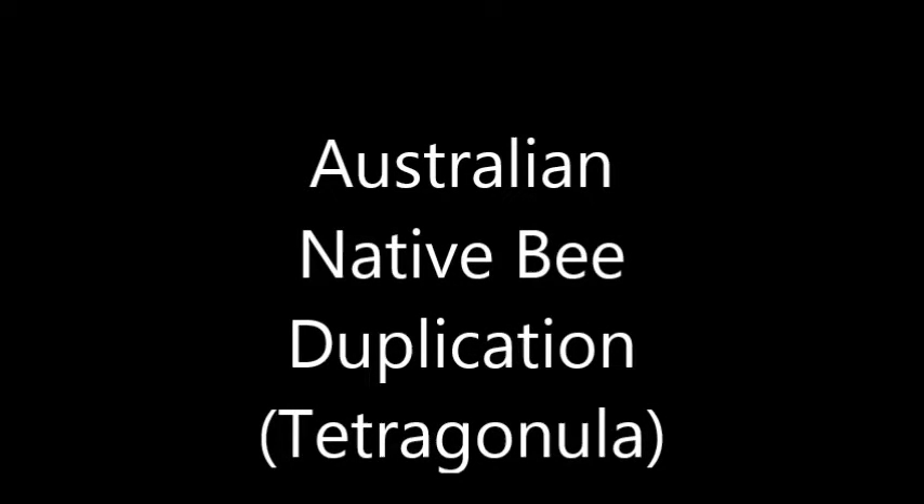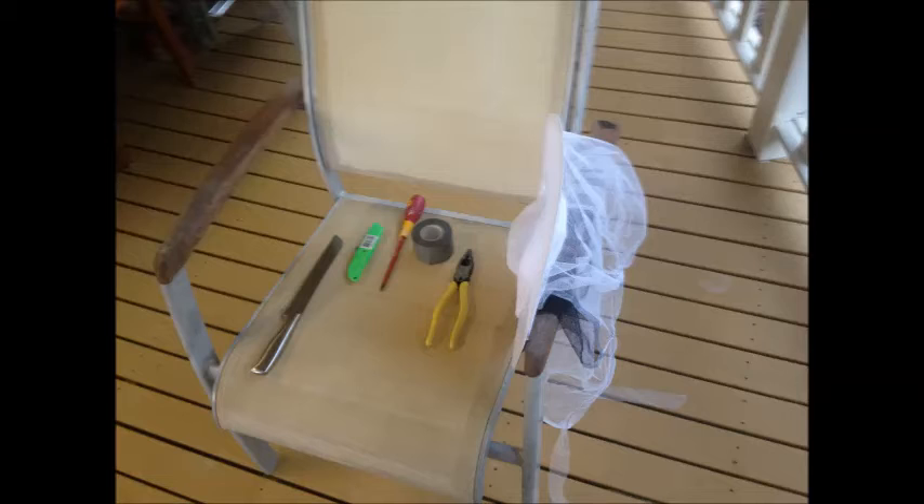I thought I'd show you how I duplicate my native beehive, which is different from splitting it, where you get a new box and just stick half the new box on the old box. The tools I was using are pretty simple: just a knife, a screwdriver for leverage, and gaffer tape — you can never have enough.